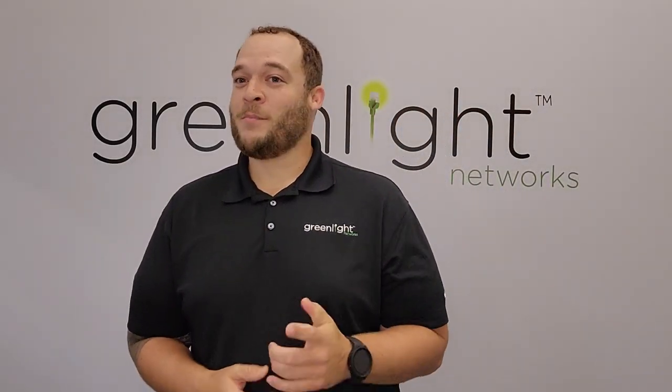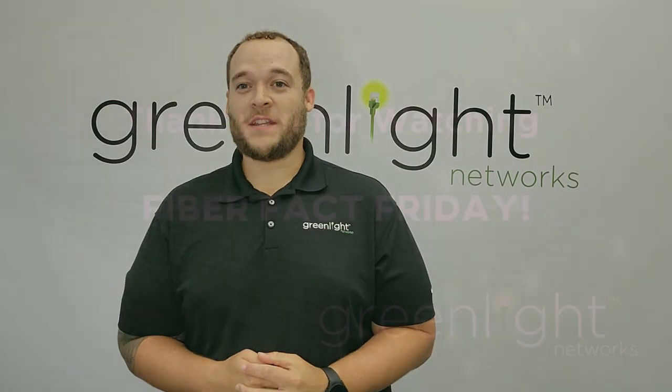As you can see, the installation process is super quick and easy, and we hope that our expert technicians can help you soon. Thanks for watching this amazing Fiber Fact Friday, brought to you by Greenlight. Hope to see you next week.